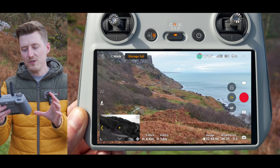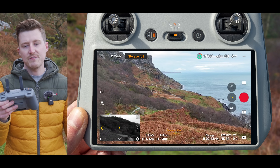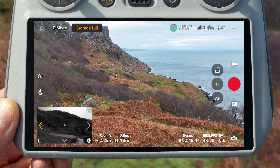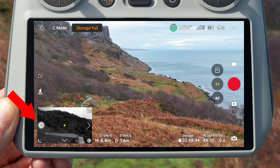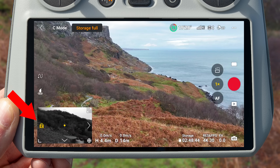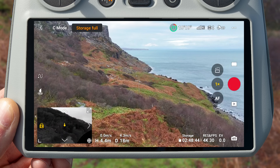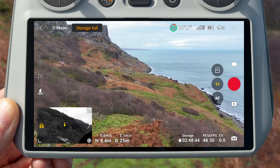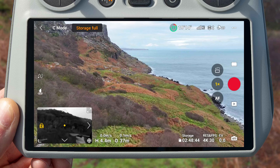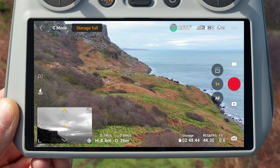If you want Vision Assist to not face in the direction you are flying — for example, if you want to fly forwards but see out the left side of the drone — you can do that. Press and hold on the arrow in the direction you want Vision Assist to show, and a padlock symbol will appear, locking Vision Assist facing in that direction. So if you start flying forwards, Vision Assist won't change to face forwards; you'll still get the preview out the left side. To unlock the Vision Assist view, simply tap on any other arrow and this will unlock the preview.